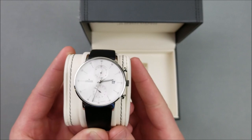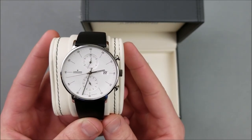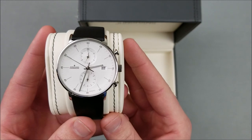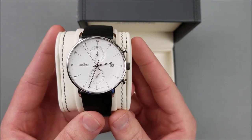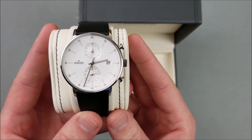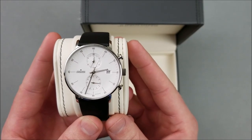Talking about size — the reason I returned the previous Max Bill was because it was 38 millimeters, which was just a little too small for my wrist. I have a seven and a half inch wrist, which is just above average — the average is about seven and a quarter. So it's not like I have massive wrists, but slightly above average. The 38mm just looked too small on my wrist. This one is 40 millimeters, which really works well.